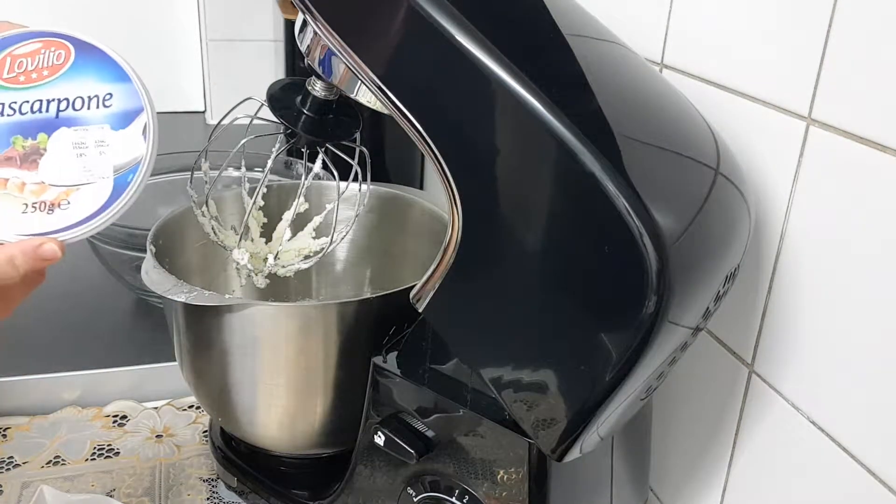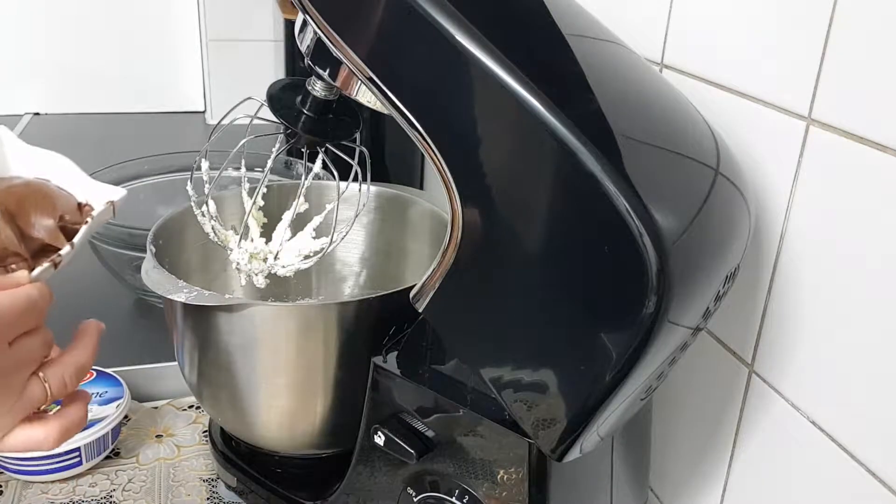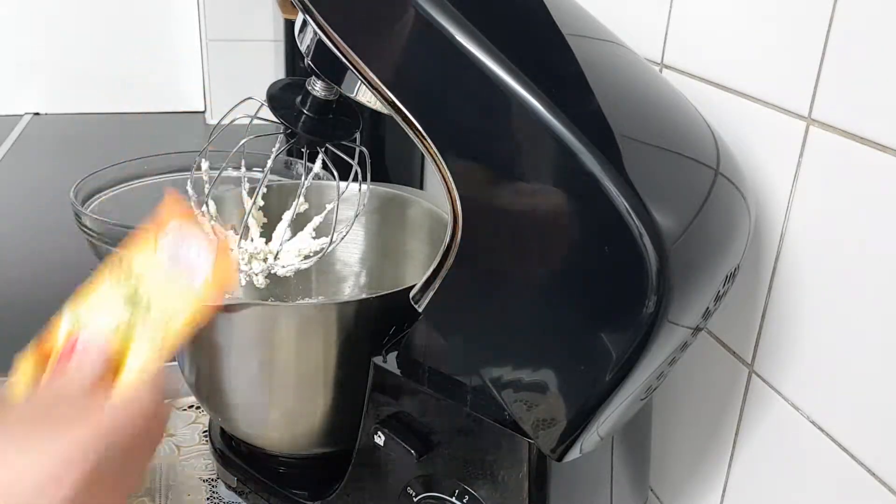250 grams of mascarpone, 2 ml, 1 vanilla, 1 ml.